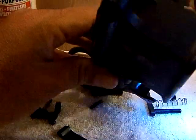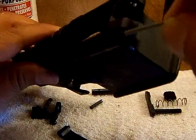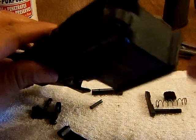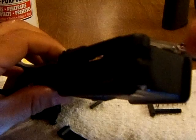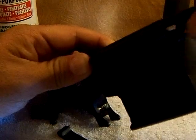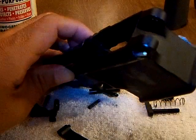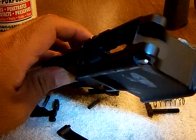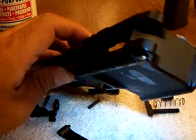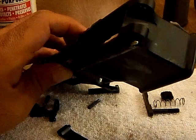Be real careful here. The detent spring is going to go right into the detent hole like so, and then one of the detents goes right on top. You can see how it's sticking out — it won't go much further in because of the spring. This is where you have to be really careful because if you let it go, that detent will fire across the room and that's not going to be pretty.